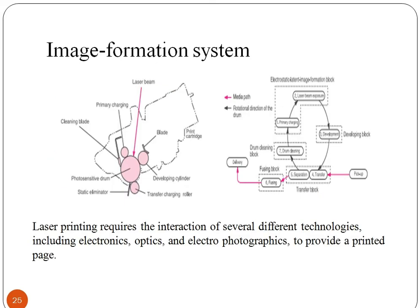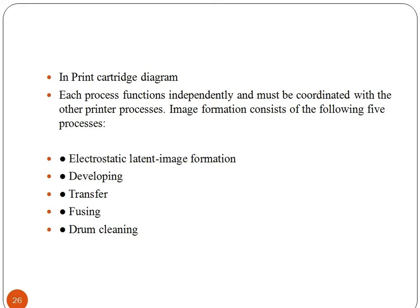In laser printers, various technologies are used to produce a printed page. Let us understand the image formation that takes place in a laser printer. There are many processes which create an image, and each process functions independently and must be coordinated with the other printer processes. Electrostatic latent image formation, developing, transfer, fusing, and drum cleaning are the processes involved in image formation.